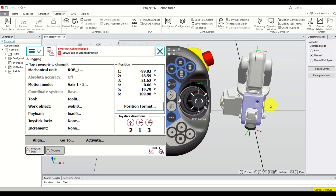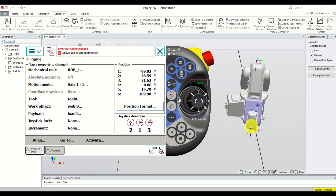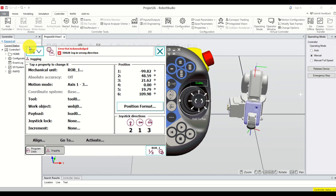Hello everyone and welcome to ABB Robotics tutorials. In this tutorial we explain how to properly memorize robot points by using the flex pendant that you can see over here. The flex pendant is also known as the teach pendant in the robotics literature.